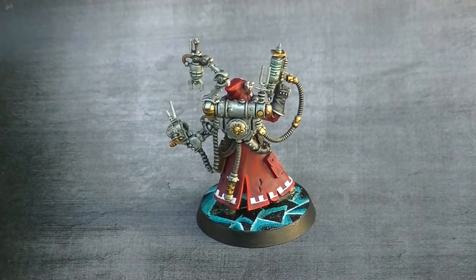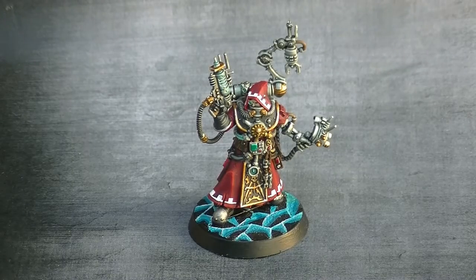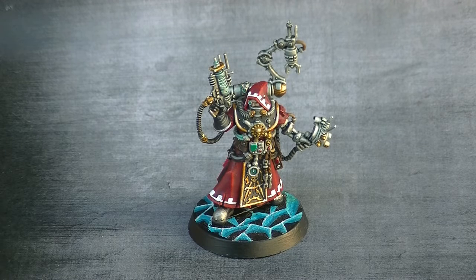So all in all, I like a lot the result. I think it's a nice miniature and it will be a nice addition to my Astra Militarum army. I hope you like what you see here. Now I'm going to take pictures so you will see in much better detail how it's painted. And if you want to know in detail how the miniature was painted, there is a tutorial in the channel, split in two parts, where I explain all the steps that I did to do the paint job.